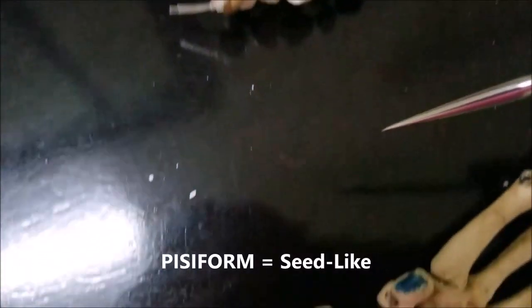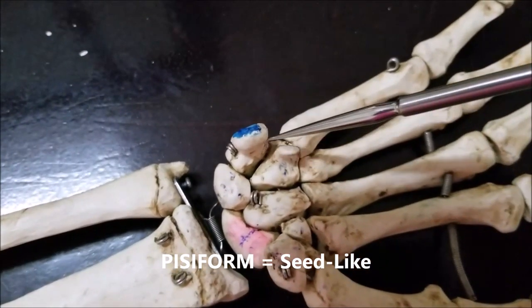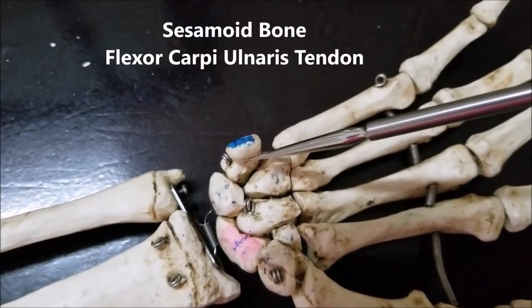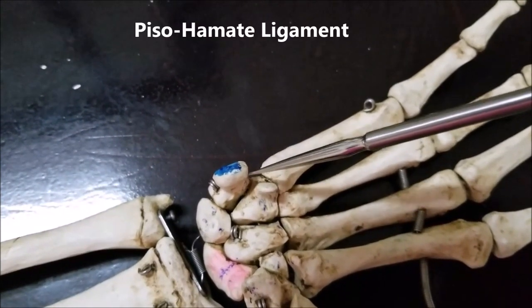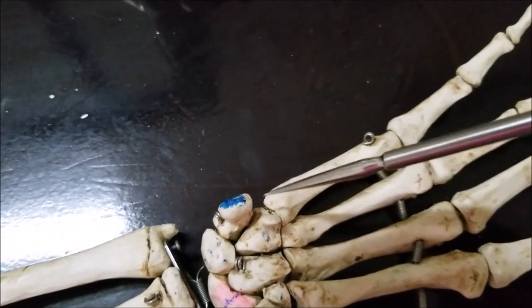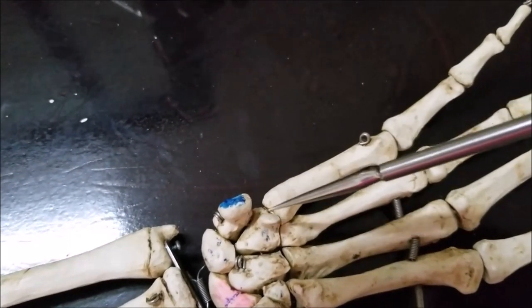Coming back to the previous skeleton: the pisiform is like a seed — that's why it's called pisiform. It is in effect a sesamoid bone within the tendon of the flexor carpi ulnaris. The flexor carpi ulnaris comes like this, and this bone is inserted within that tendon. Extending from the pisiform there is a ligament going to the hook of hamate, called the pisohamate ligament. Therefore, the pisohamate ligament can be considered an extension of the tendon of insertion of the flexor carpi ulnaris.